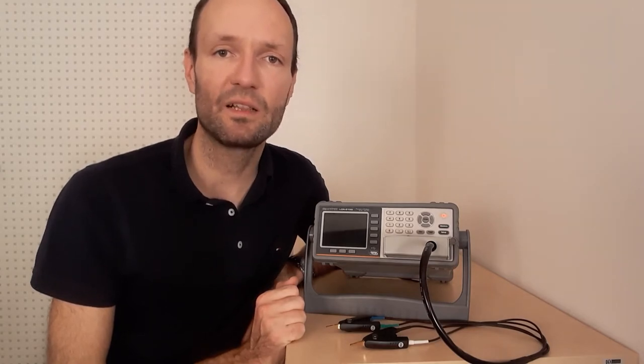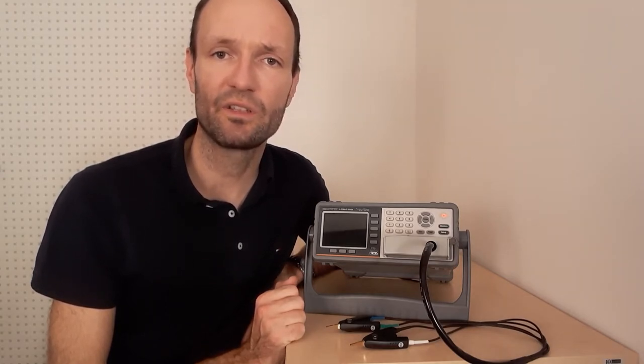It's a little bit like an impedance analyzer that I've shown in another video, but it's a bit easier to operate.